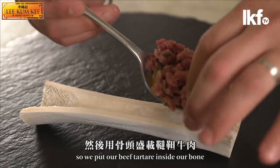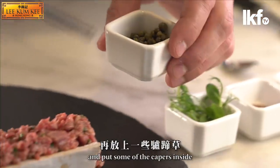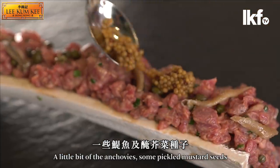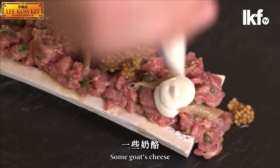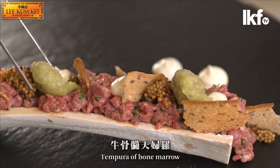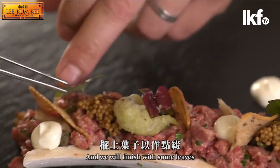We put our beef tartar inside our bones. Then we put some of the capers inside, a little bit of the anchovies, pickled mustard seeds, some gochis, a little bit of bread, a tempura over the marrow, and we will finish with some leaves.